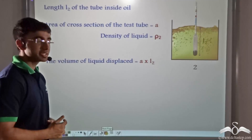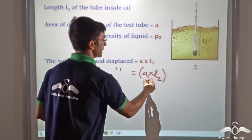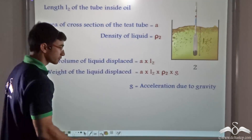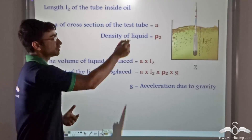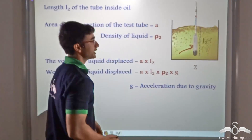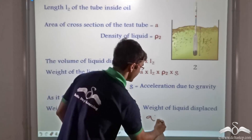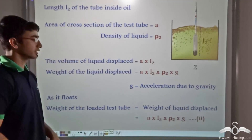The weight of the liquid displaced is equal to A into L2 into Rho 2 into G. According to Archimedes' principle, since the test tube is floating inside oil, the weight of the liquid displaced equals the weight of the hydrometer. So the weight of the loaded test tube equals A into L2 into Rho 2 into G. We call this equation 2.